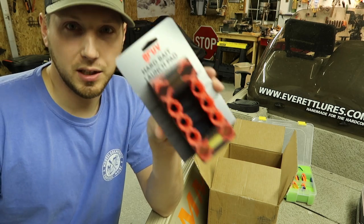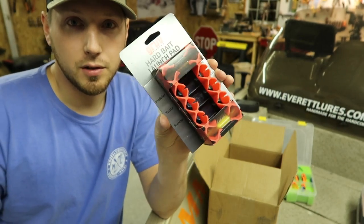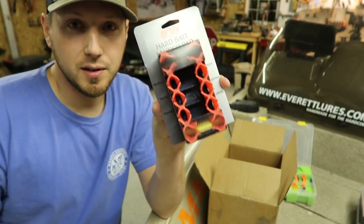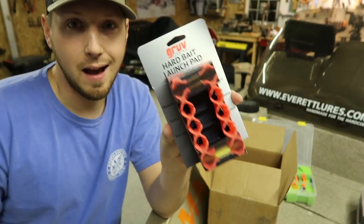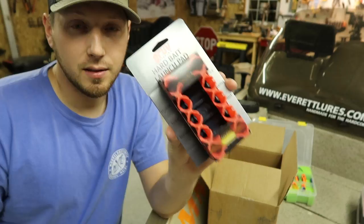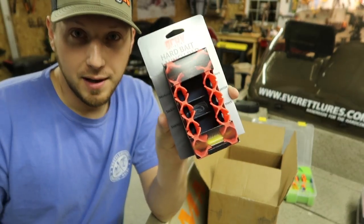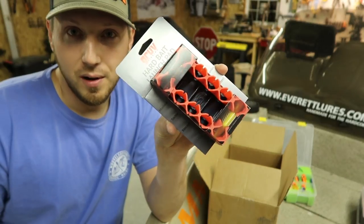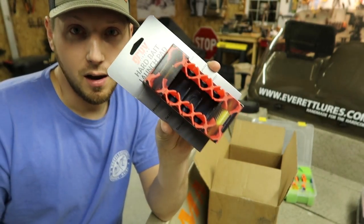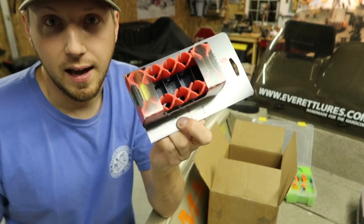Sean actually sent me an extra Hard Bait Launch Pad, and I'm going to give this away to one of my subscribers. What I want you to do is comment down below, and I'm going to post a picture of this on my Instagram right after I post this video. Comment on that picture saying you want to win it, and also go follow Groove Fishing on their social media. I'll pick a winner and ship it right out.